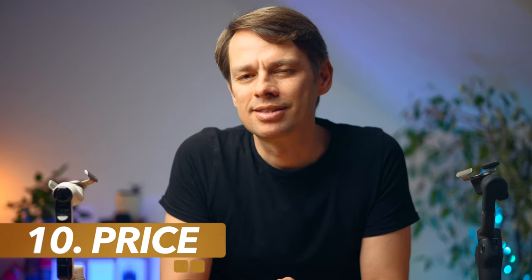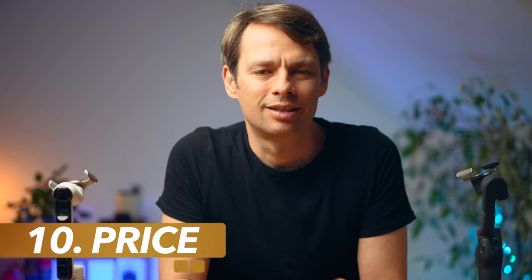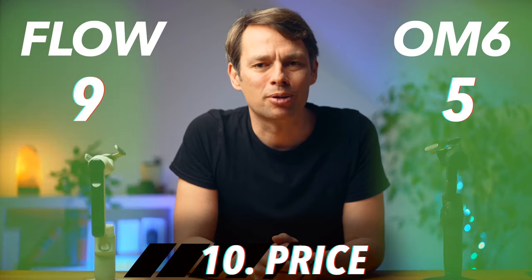Price is also important. The Osmo Mobile 6 currently costs $159 in the US and about €169 in Europe. The Flow costs exactly the same. So both gimbals get another point.